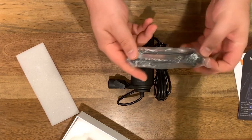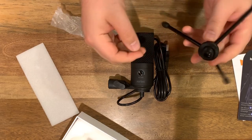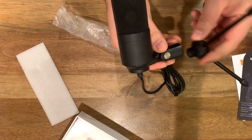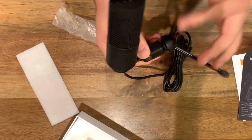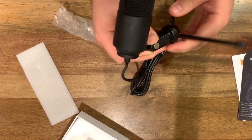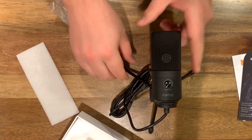It looks like the last thing it comes with is a nice little tripod — that's actually super, super handy. I will totally use that for a number of things. Just a nice easy little desk stand. These legs are metal, and this little thing is actually decently heavy, which is kind of impressive. They fold out a good amount and feel nice and sturdy. The centerpiece is plastic, same plastic as the mount. There's our Fifine mic.